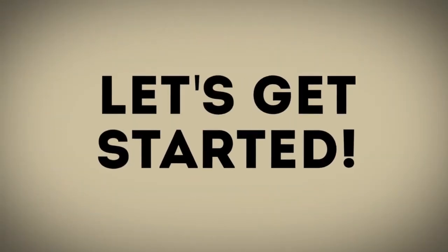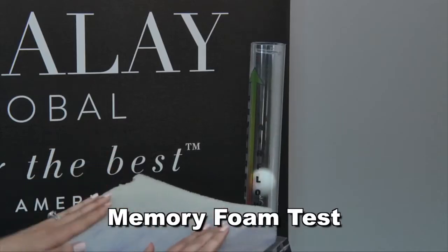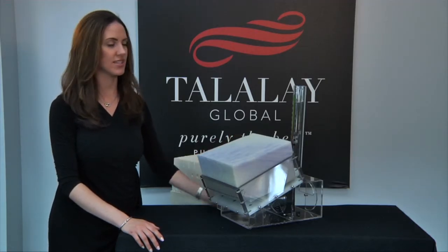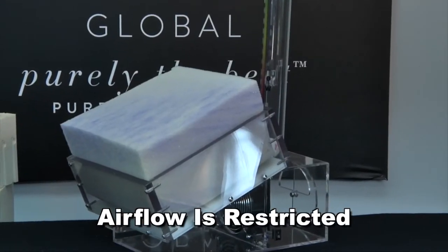Let's get started by testing three different materials. The first material we're going to test is memory foam. As you can see, when memory foam is inserted into the Talameter, the ball drops to the bottom, proving that airflow is restricted. This is why memory foam sleeps hot and is often masked to the consumer using cooling gels and covers.